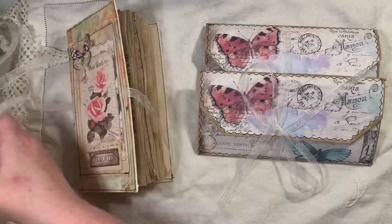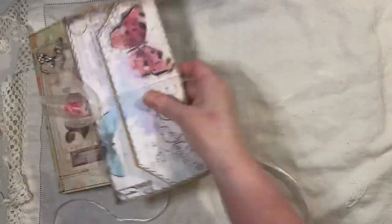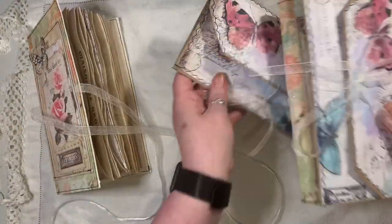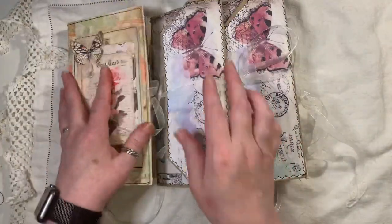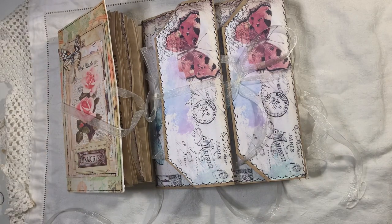So, two blank journals — they'll be listed, that's one pack and that'll be another pack, so we'll have two available. My shop link is below. If you have any questions, just ask. Thanks for watching. Bye.